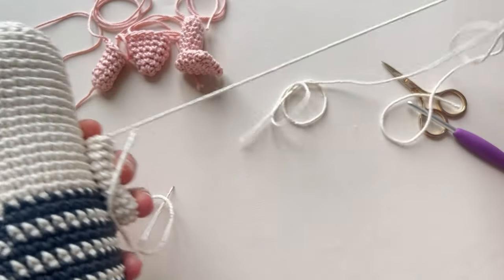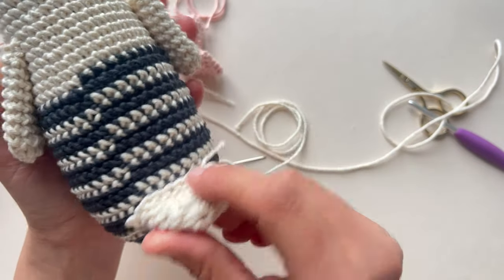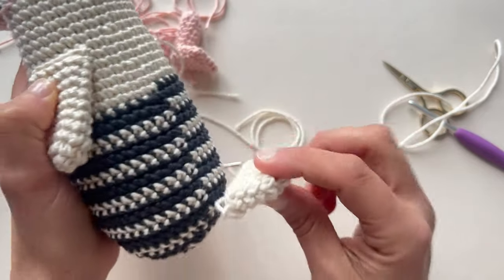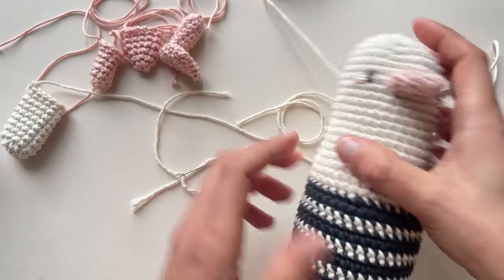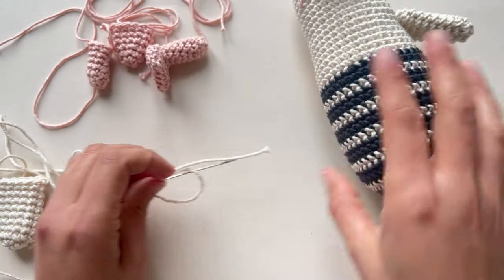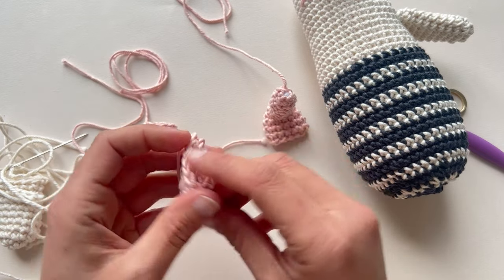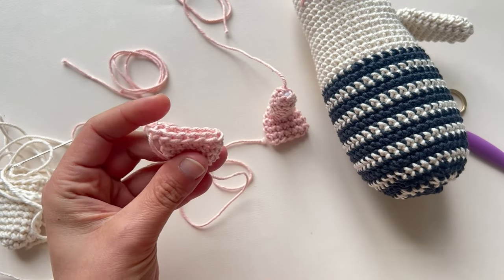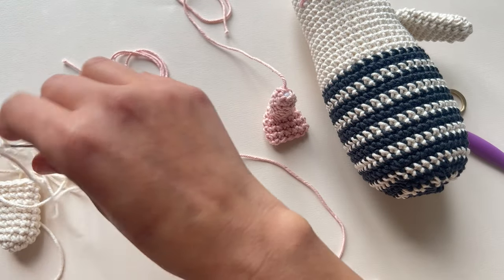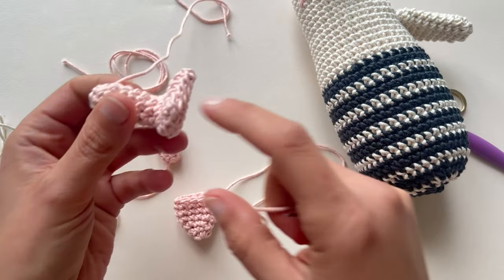Then we'll do the tail — I think in rounds 36 and 37, centered here — and we have to do it the same way as we did with the wing. But now I want to show you the legs, because you will practice with this. The legs have two parts: I have the feet here, and I have to close the feet first. I'm not going to put any stuffing in here — I'm only going to close the opening of the last round together.